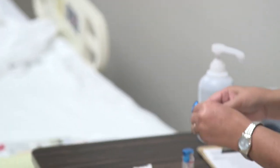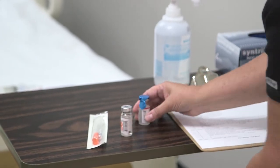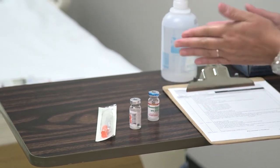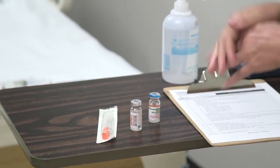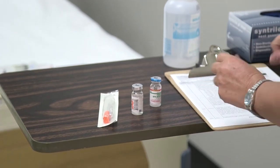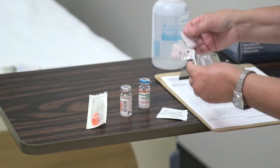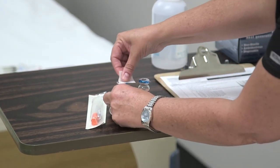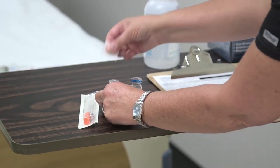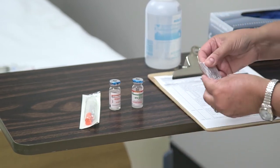We're going to open up our vials. If you haven't washed your hands, make sure you do before you get started, and make sure you have a clean surface to work on. I have my MAR in front of me and my alcohol wipes. We're going to do a vigorous scrub on each vial for a total of 10 to 15 seconds, using a separate alcohol pad for each vial.